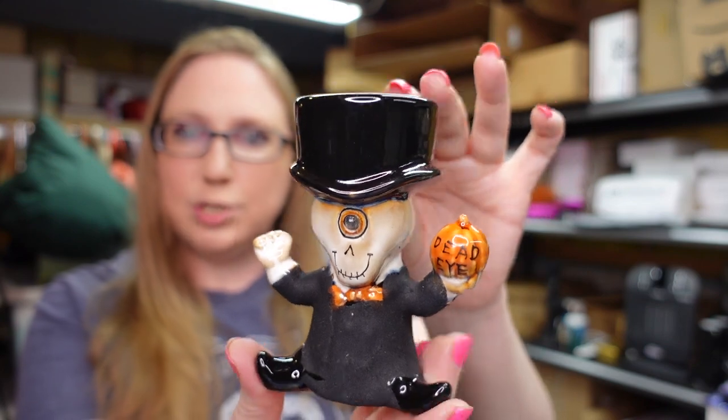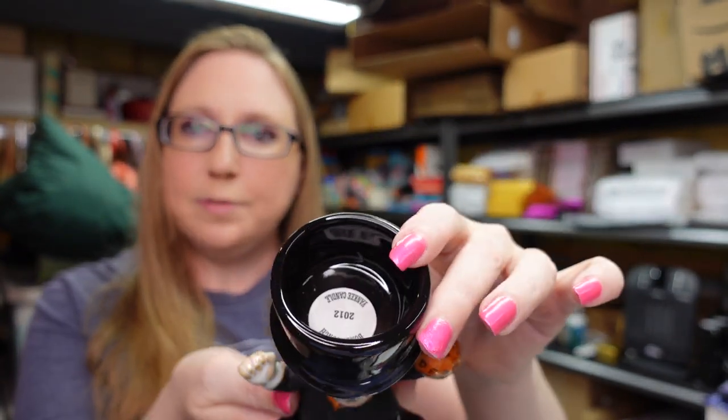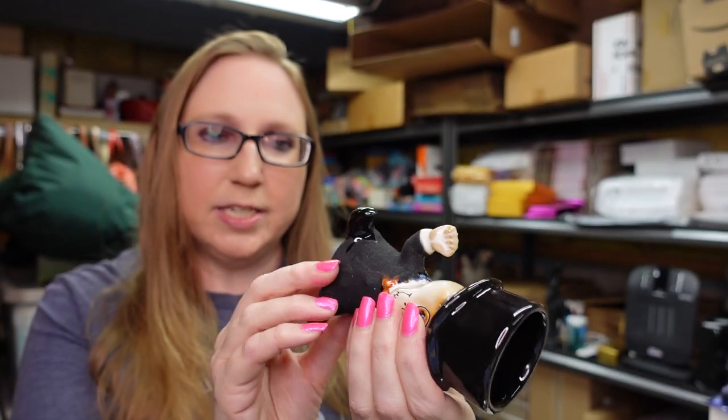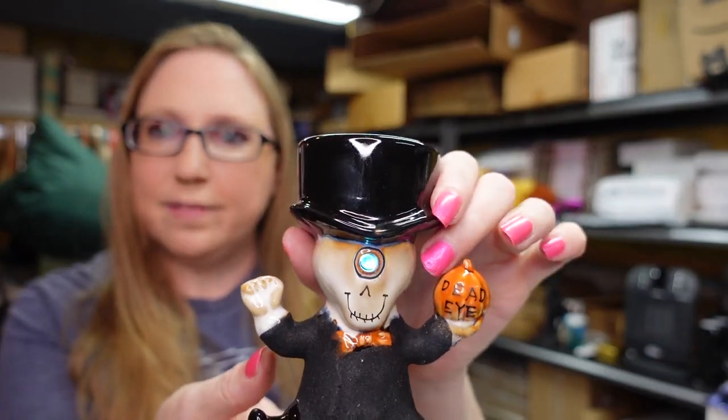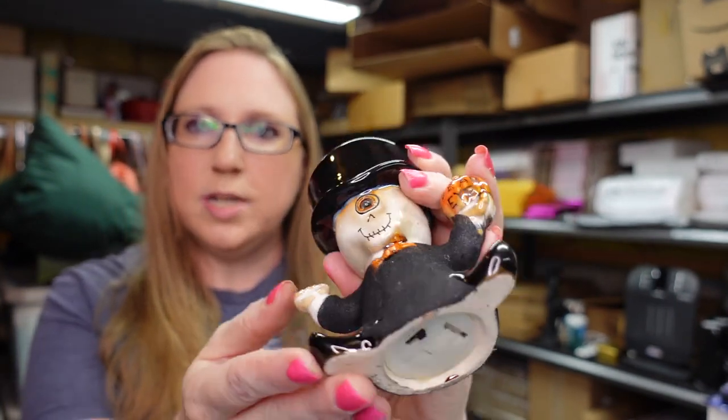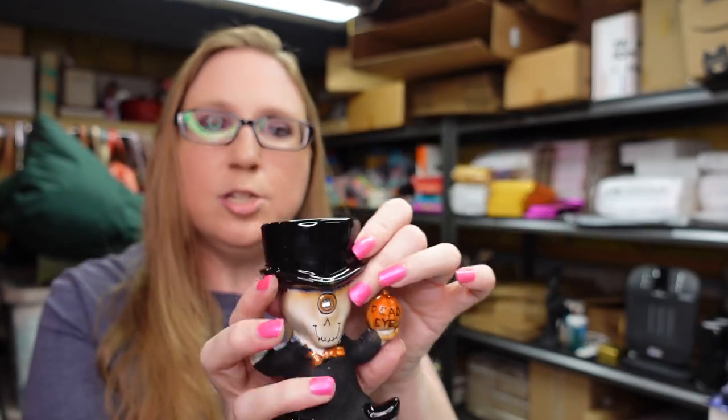Also on the table, I found this little Boney Bunch ceramic. You can put a votive candle in here. He was $1 and it's really cute. He's got this light here on his eye that does turn on. There is actually a battery in there right now. It changes colors and flashes. So he was $1 and that is by Yankee Candle. I do have quite a few Boney Bunch pieces. Some of them have sold. I won some at an auction before, but I loved the fact that he lit up. So $1 for him and I listed him for a buy it now of $18.99.